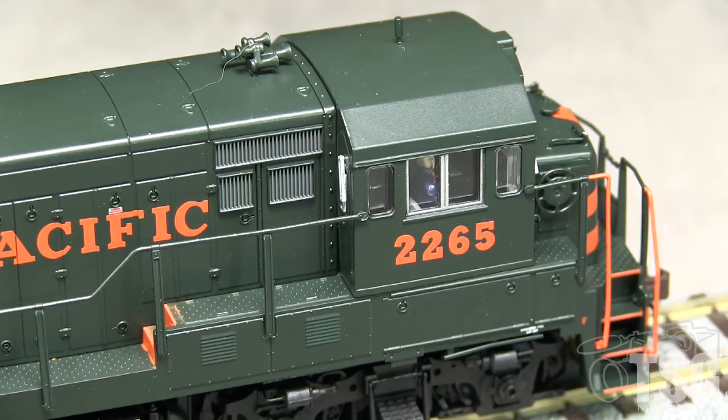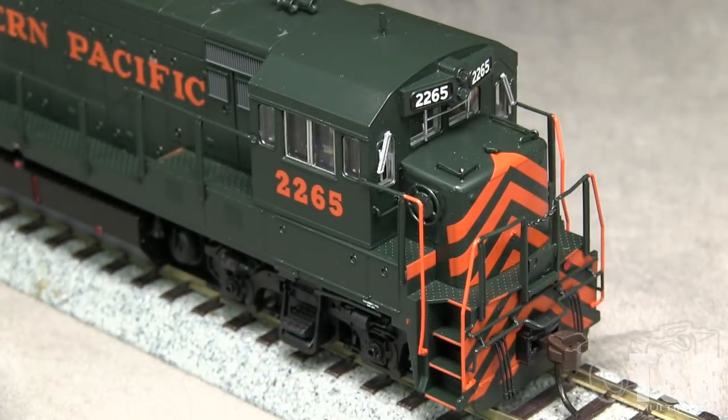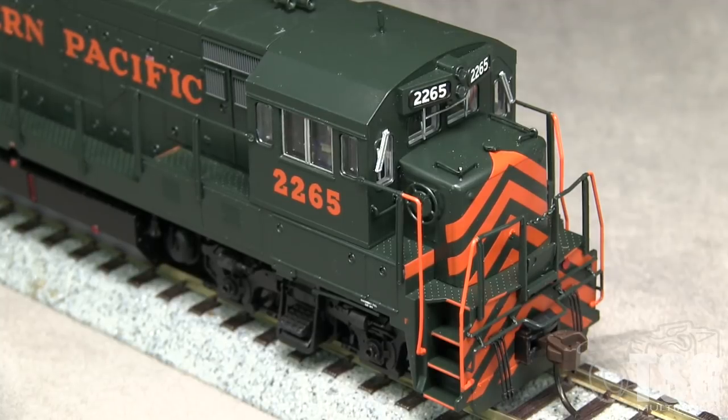No sunshades are provided, though they were present on the real engine. The cab has an interior with crew figures. The front of the model is also a close match for the real WP U-23Bs.